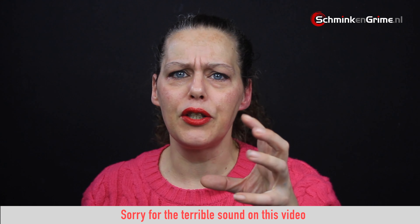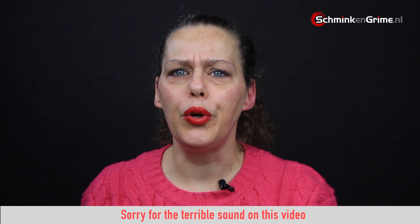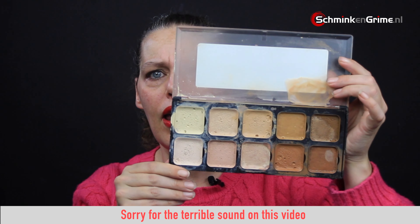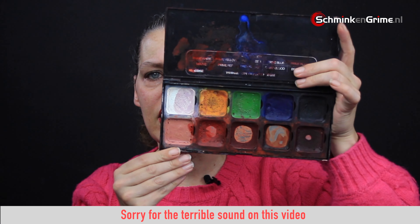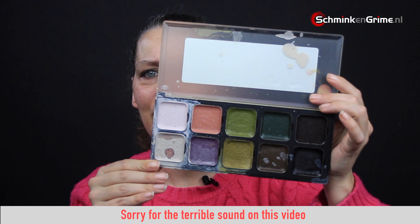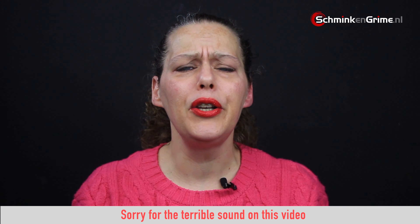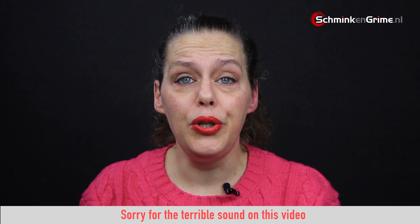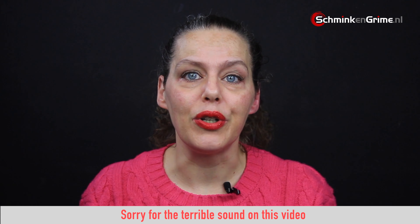Gelatin attracts water, so if you are going to work with water-based face paints don't use too much water or you will get a gooey mess on your skin. I have the Skin Tones Light to Dark palette by Encore European Body Art, the SFX palette also by Encore European Body Art, and the Autopsy palette also by Encore European Body Art. I am not really going to use blood this week because I want to make a burn wound, but if you are going to make really big wounds you can just apply blood over your gelatin.